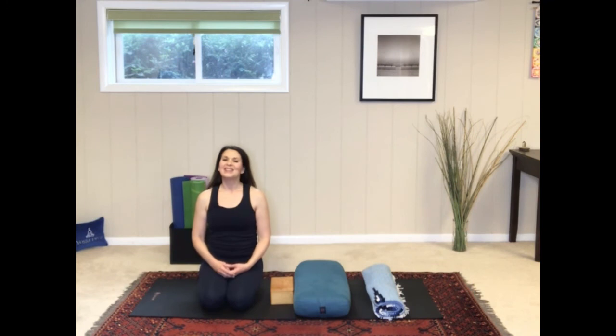Hey yogis, thank you so much for practicing with me today. I hope that you enjoyed this restorative sequence. If you did, make sure to like the video, leave a comment below, and be sure to subscribe to my channel. Also, check out the video description for your free gift to download. Thank you so much — see you next time, bye-bye.